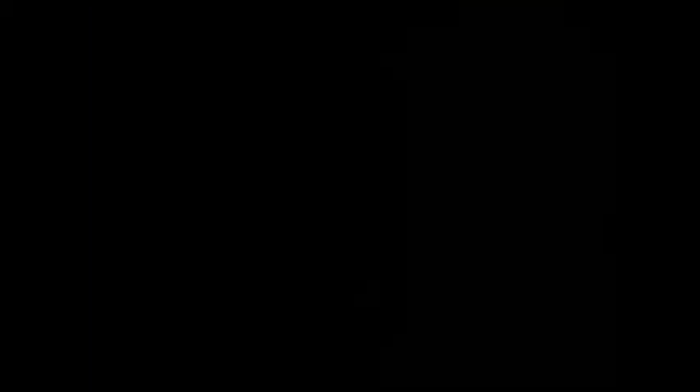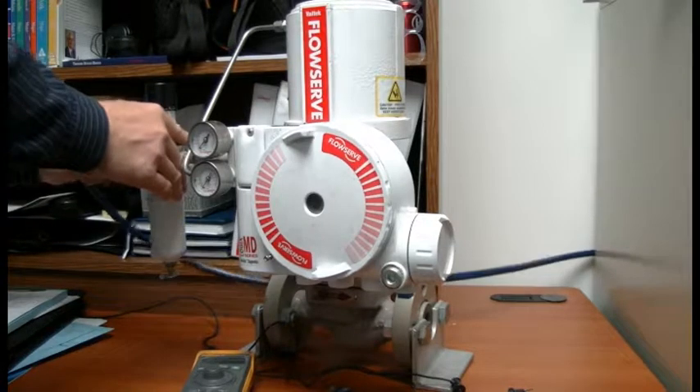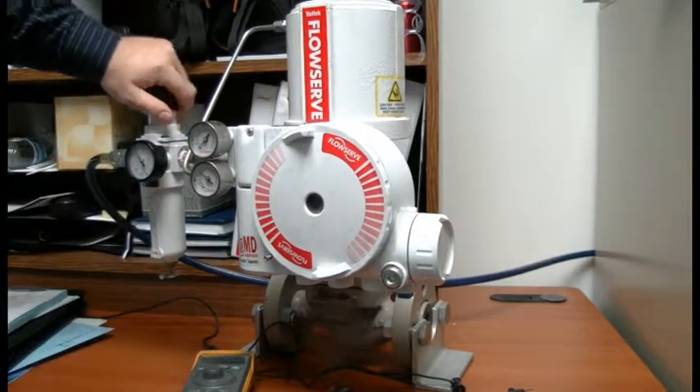The first step is to ensure that the valve has an appropriate air supply connected to the proper inlet on the positioner. Simply take the air supply and connect it as shown here and adjust it according to the required pressure.